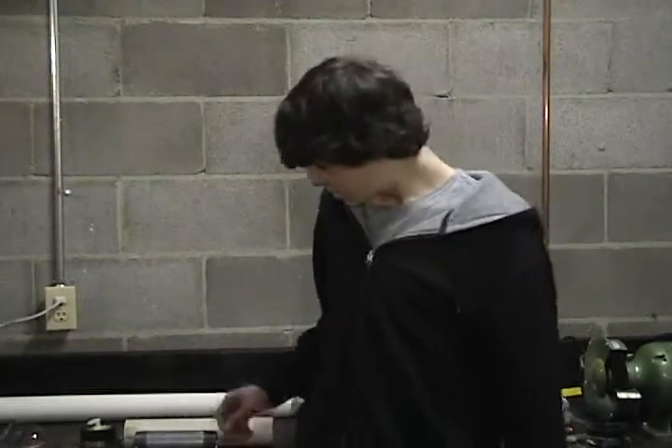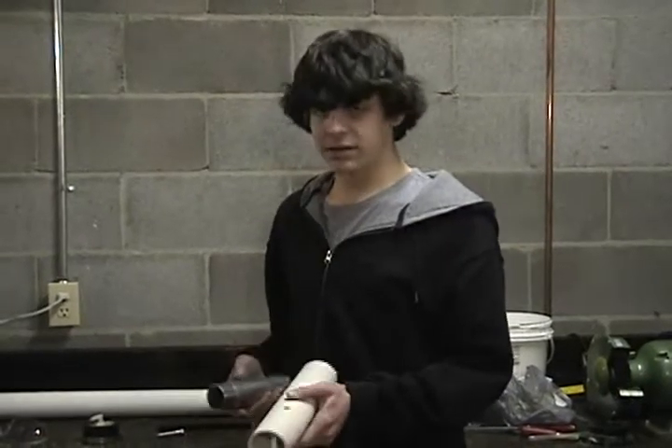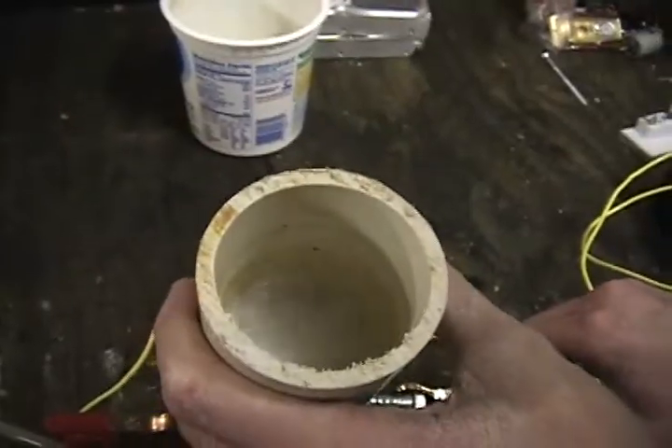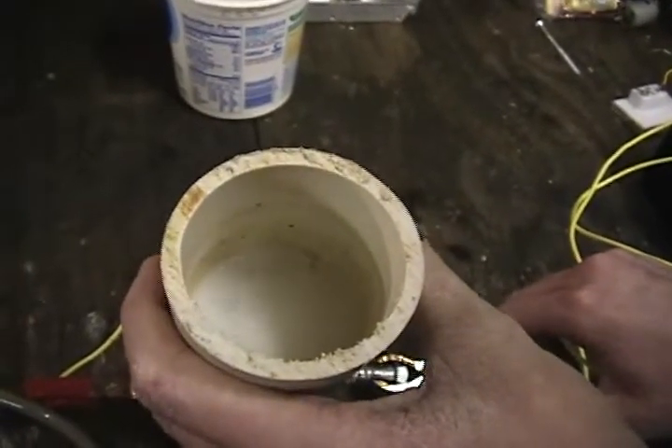So to shoot a potato gun on hydrogen, you're going to need a way to get the hydrogen. To do that, we're going to be using electrolysis. Electrolysis is basically running a direct current through water with an electrolyte. In our case, the electrolyte will be baking soda and water.